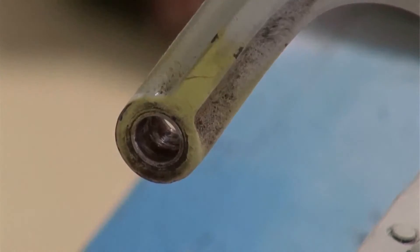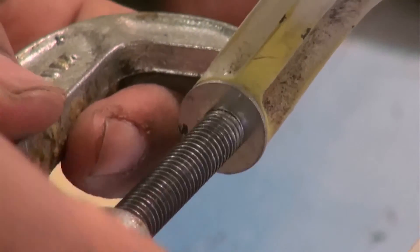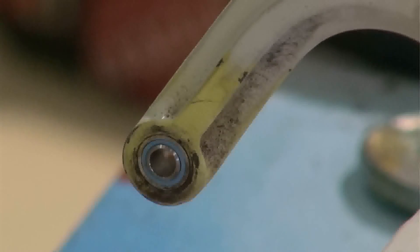The AeroTuff bush will be pressed into the steel housing fitted to the hinge arm. Again we start it going by hand and finish the job with the jack. Again the stainless sleeve is tested for fit.